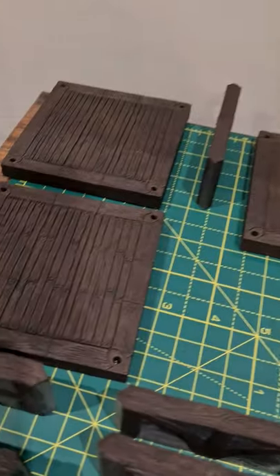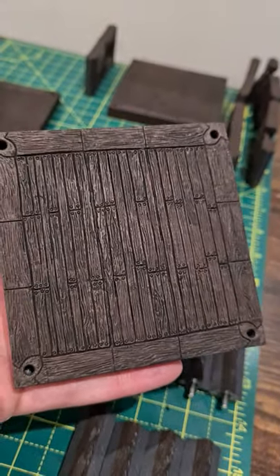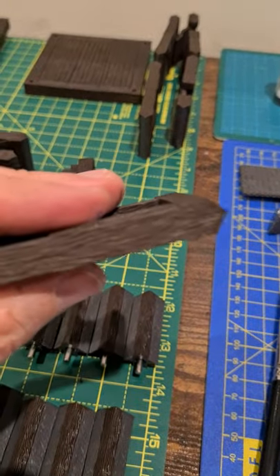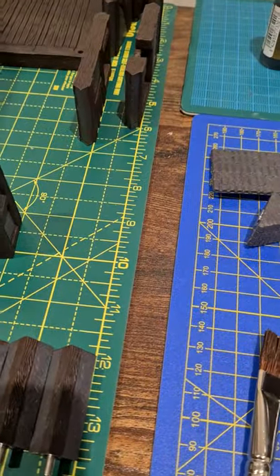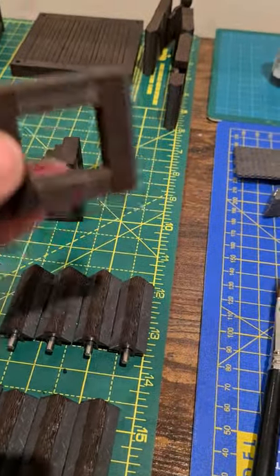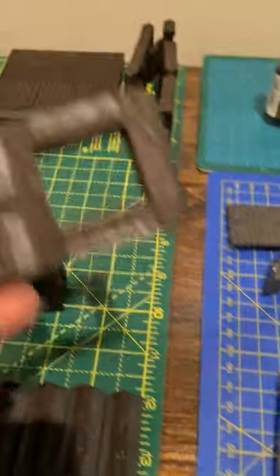And then just some bits we've started to work on again — as you can see, maybe just a bit of a dry brush of the brown over the top, just so that it's not too dark. We're going for a Tudor style, so it'll have dark wood and then the lighter bits in between.